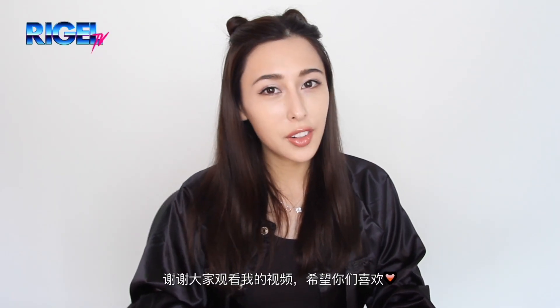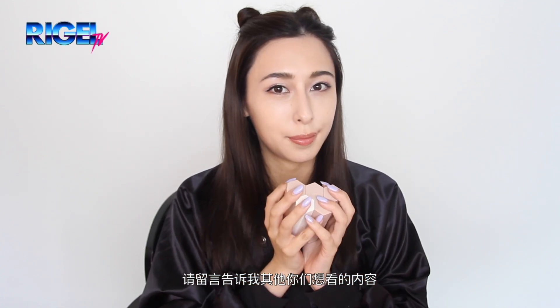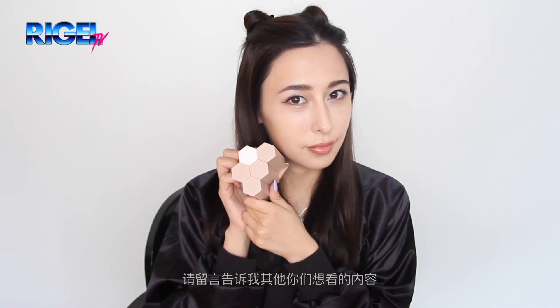Thanks for watching my video guys, hope you enjoyed it. Please comment below on any other type of videos that you would like to see from me. Bye bye!